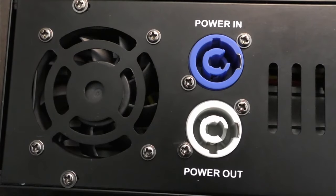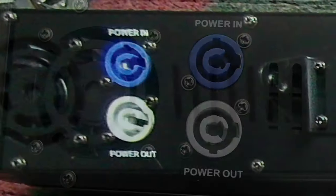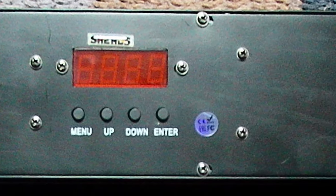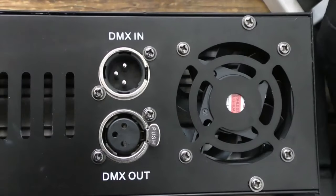Here we can see a fan bay and the power in and out ports, and both ports are lockable. Now let's scroll across the rear of the lighting unit. Now in the centre we'll see the control panel, but we'll look at that in more detail later. On the other end, we'll see another exhaust fan, plus the DMX in and out ports.